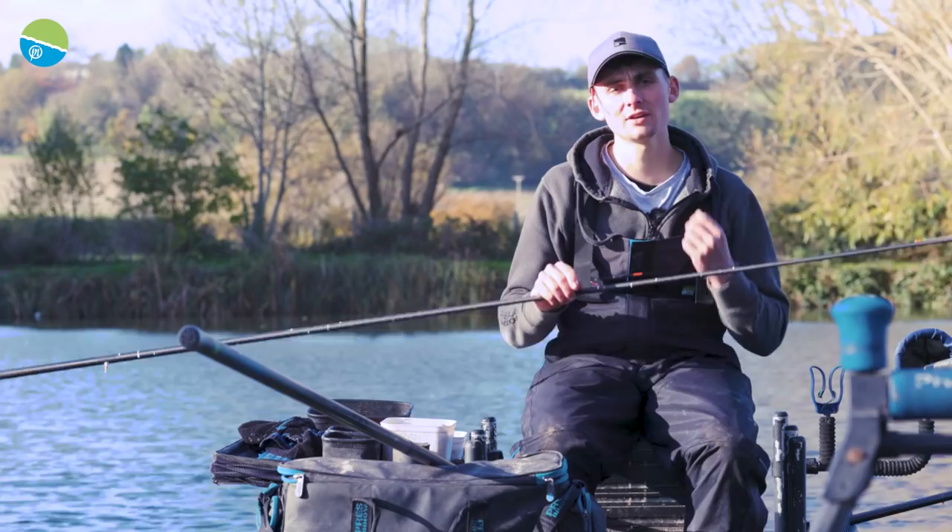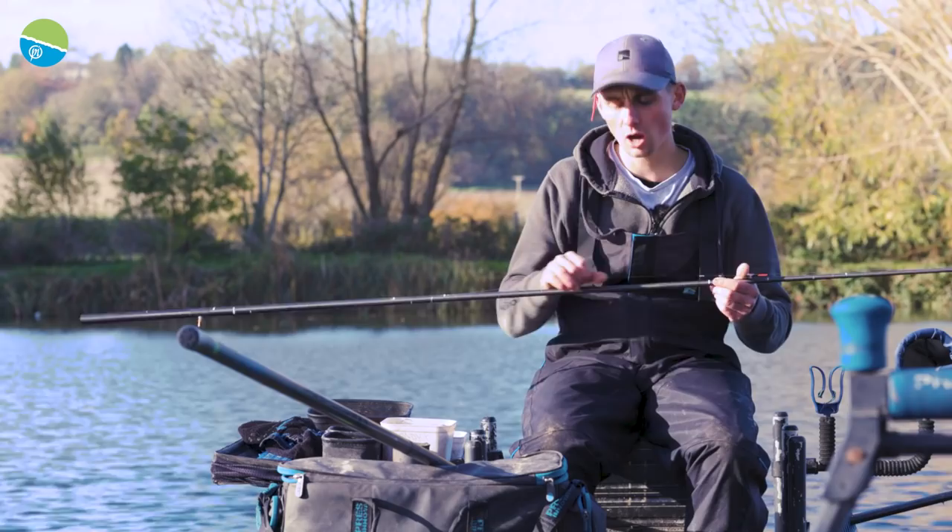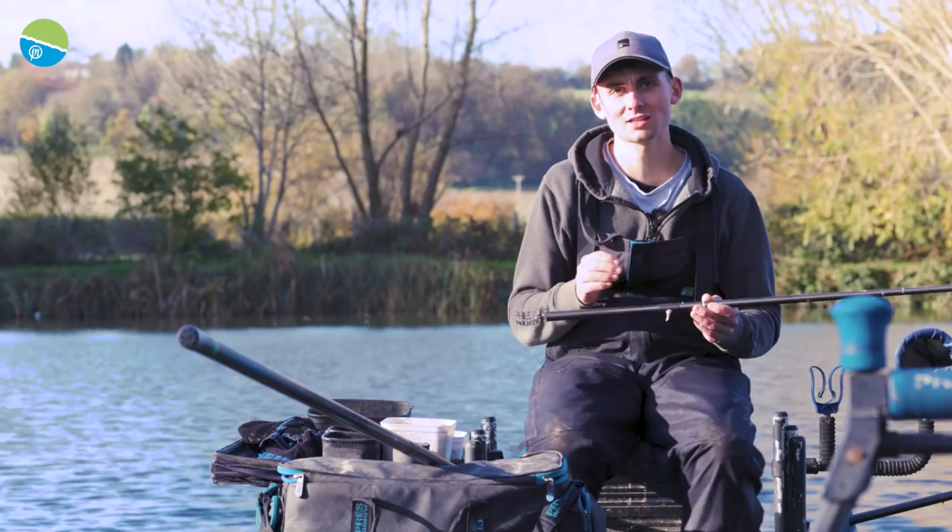Tip number eight is fishing light — light rigs, light lines and small hooks. These fish can be really tricky to catch in the winter so finding everything down is the best way of tricking them. My rigs are 4x12, anything from 4x10 to 4x14 — F1 Finds or F1 Maggot floats — 013 Powerline mainline and down to 08 Accupower hook lengths and size 20 and 18 SFL hooks. Lovely and light, perfect for tricking a few skimmers.